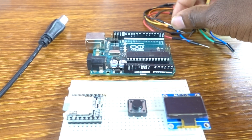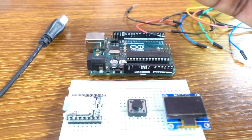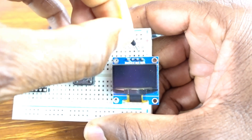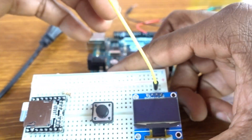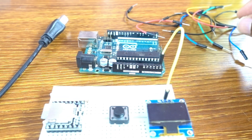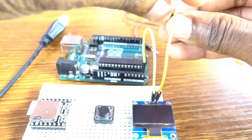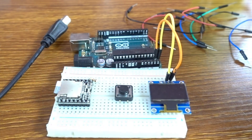Now we need some cables. The SCL pin is going to be attached to analog pin A5, then the SDA — the data pin — to analog pin A4.